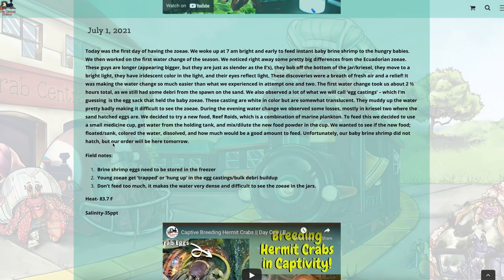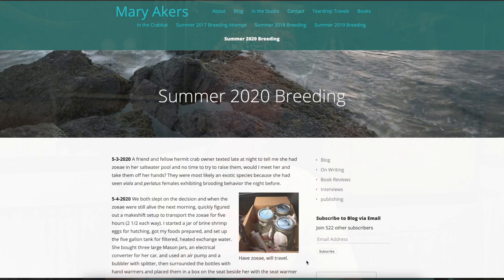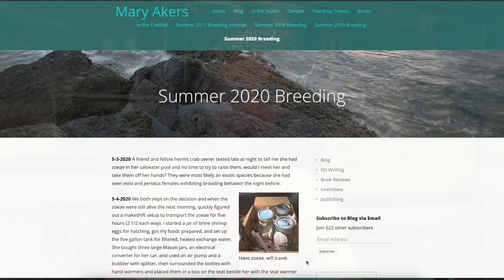I also spent time going back and reading over what we did last year, and reading Mary Ager's blog from her breeding attempt, since we do have purple pinchers — so that's a really good day-by-day guide. It was a relaxing day overall. It rained all day here, so we just stayed inside and didn't do anything for the 4th of July.